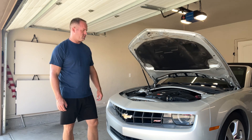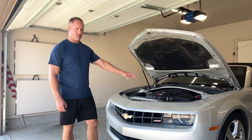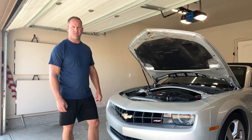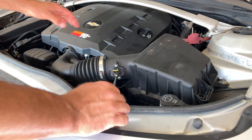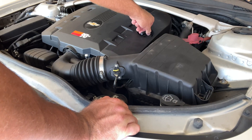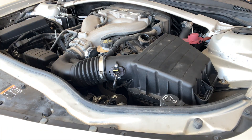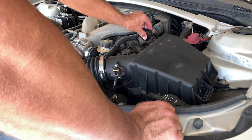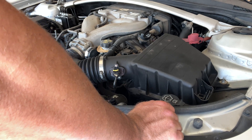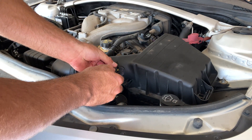Today we're working on a 2011 Chevrolet Camaro RS — a 3.6-liter V6. We're taking out the stock intake and replacing it with the cold air intake. The first thing we need to do is remove the stock heat shield. To do that, take off the oil filler cap and unscrew it — this will slide right out. Once you set it to the side, put the oil filler cap back on to keep debris from getting down into your intake. From there, grab your 3/32 Allen wrench and remove the mass airflow sensor — it's just two screws.